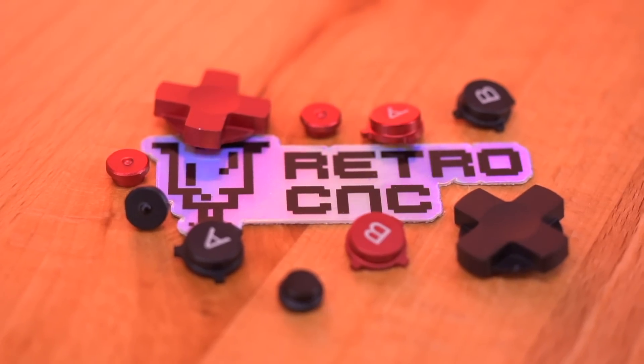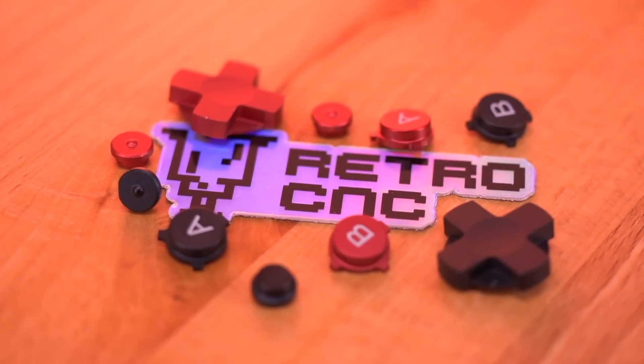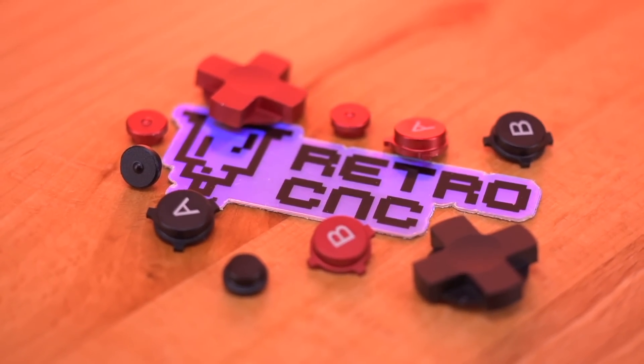Now in prototyping the Slate, Mako worked very closely with the folks over at RetroCNC, who are metal machining gurus. They helped Mako refine his design so that when it came time to manufacture these shells, everything would go smoothly. And then there's Retro Game Repair Shop, who sort of brought this whole project together and prepped it for retail to the general public so folks like you and me can purchase one.